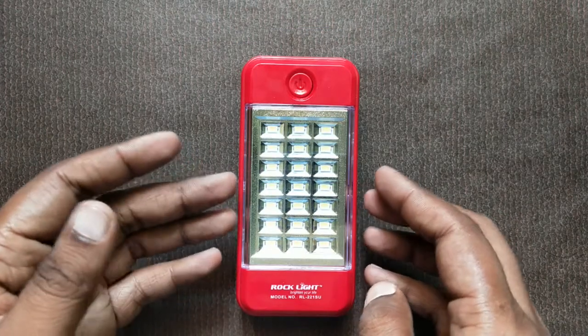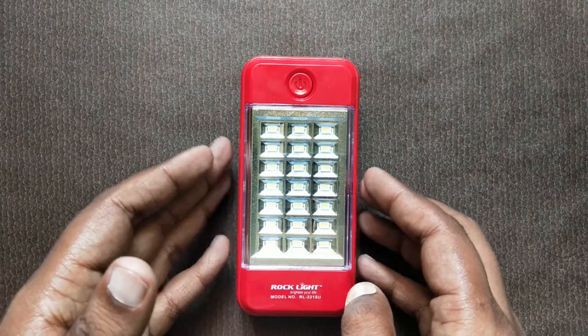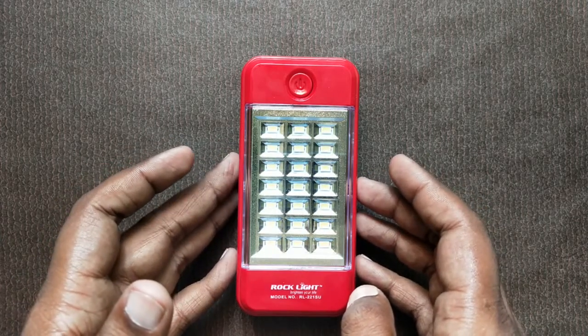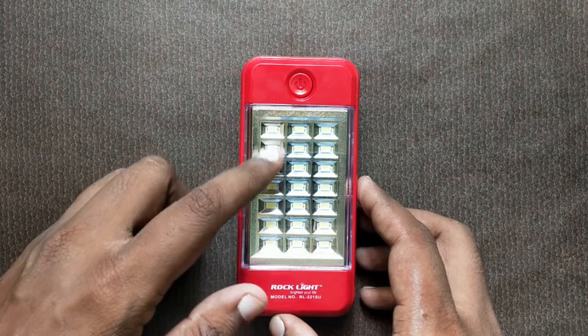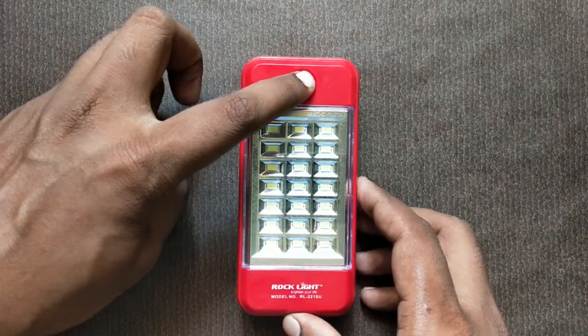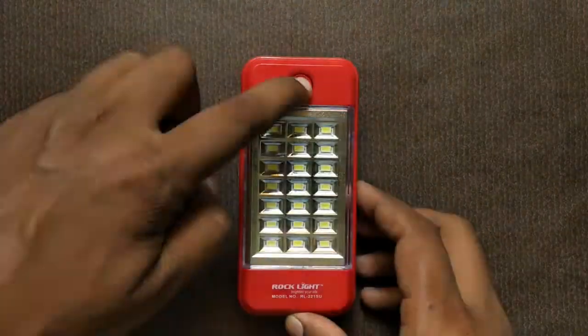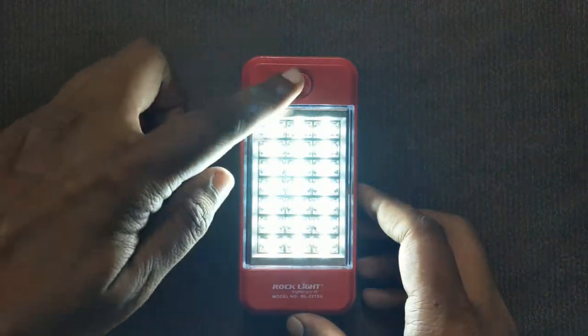The third gadget is a power bank with emergency light. You can also charge it using solar energy. It provides 21 LEDs. There is a power button, and you can use normal intensity or high intensity light.